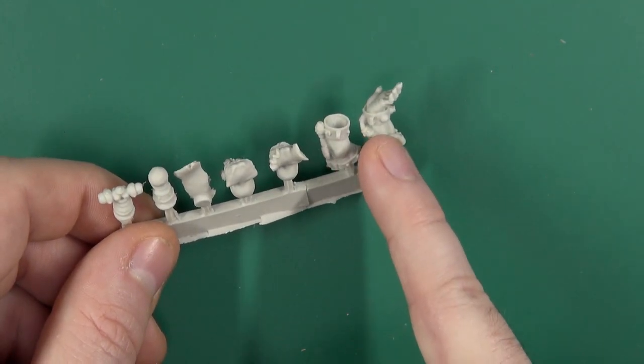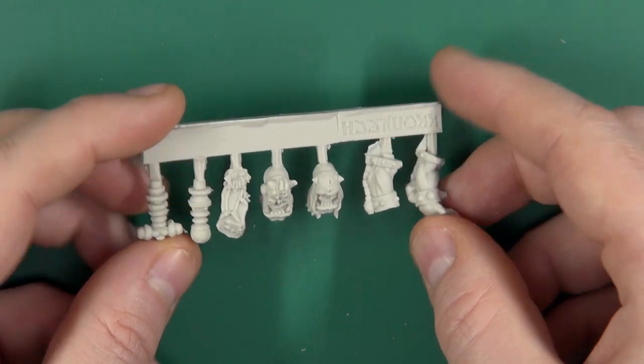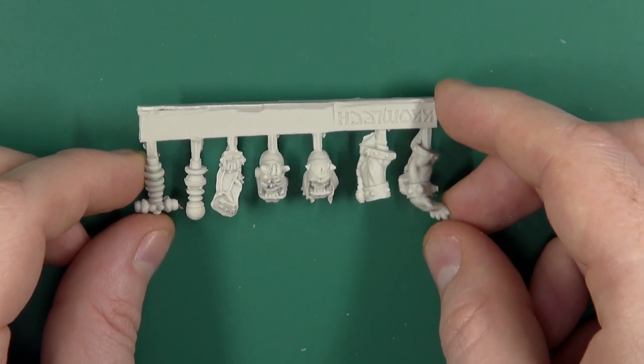Nice bits of detail with the manacles and pipework running around him, and the quality from Cromlek is crisp as always. Speaking of his staff...